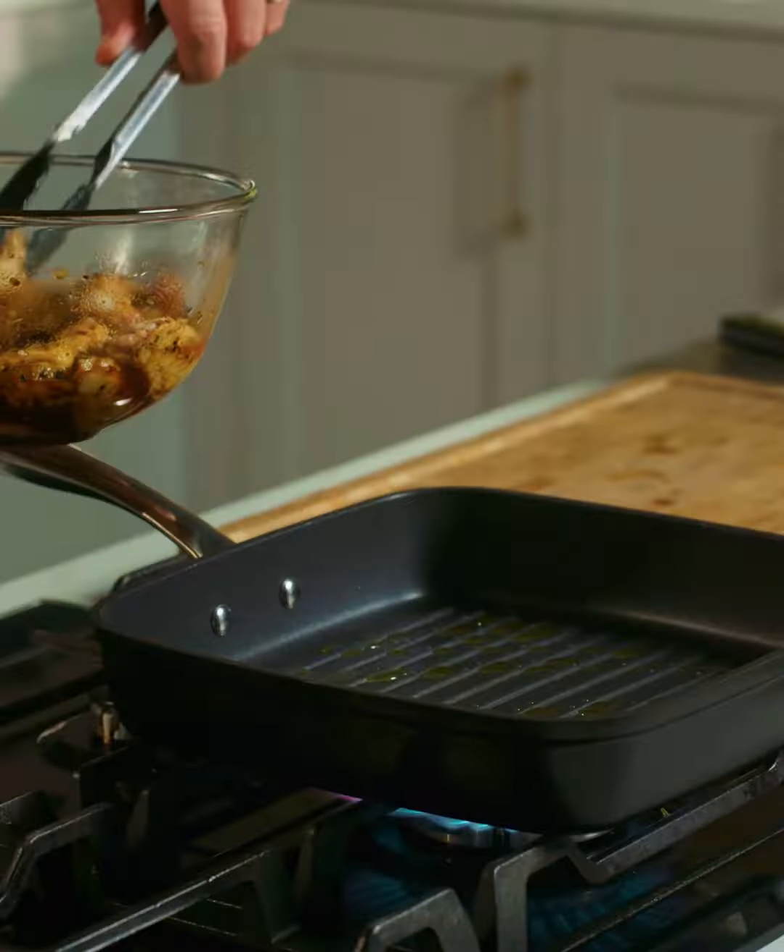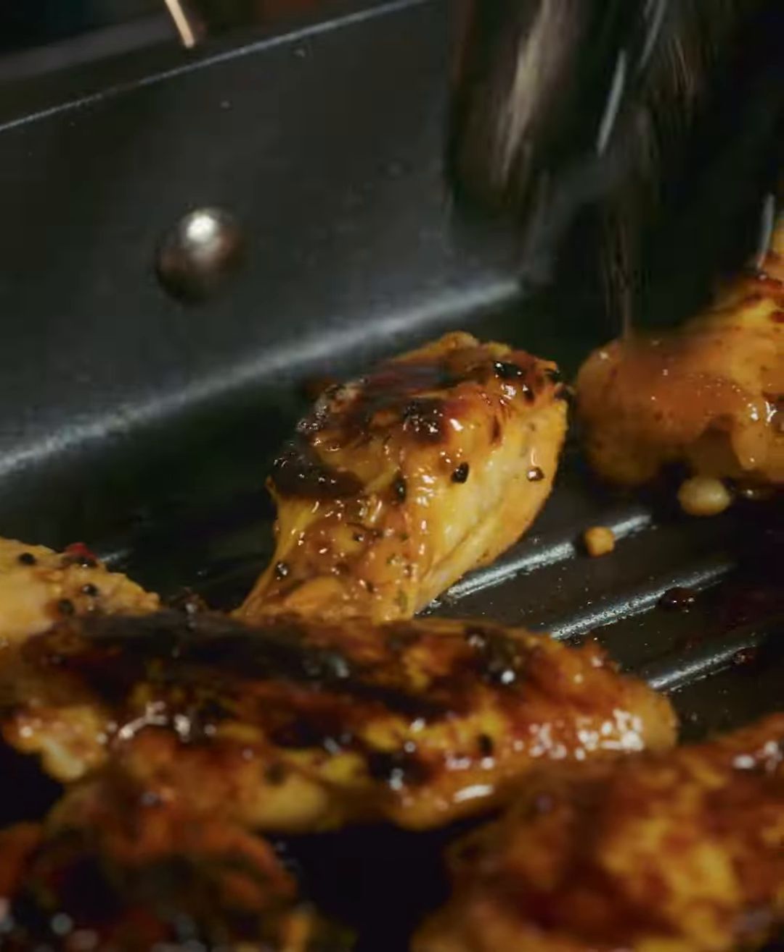At this stage you can cover them in cling film and leave them in the fridge for two to three hours, but what I'm going to do is literally put them straight onto the griddle pan and arrange them all over the preheated griddle pan.